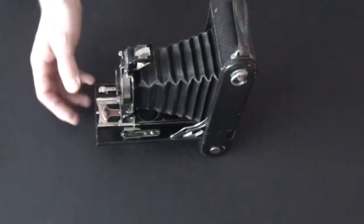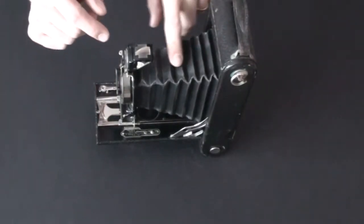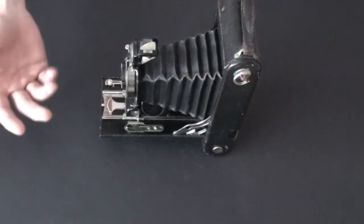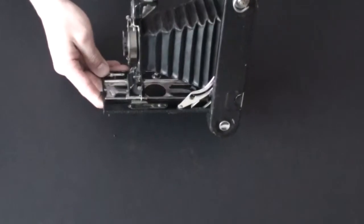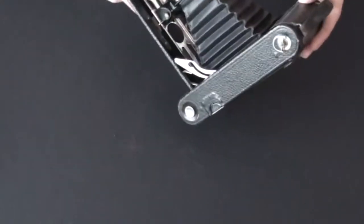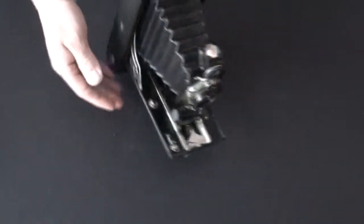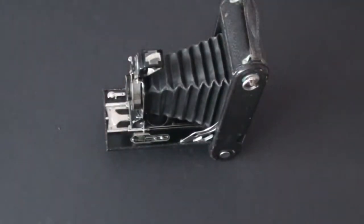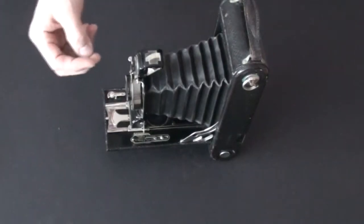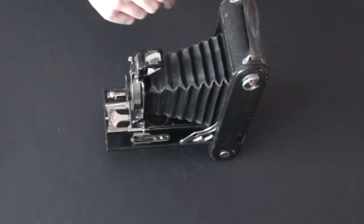Most of these cameras sold on eBay have damaged bellows. You have to understand — these cameras are nearly 100 years old, so as you might expect the bellows are dry rotted. On this one, however, the bellows are in extremely good shape. There aren't any light leaks, no pin holes to worry about. That's why I'm using this one.